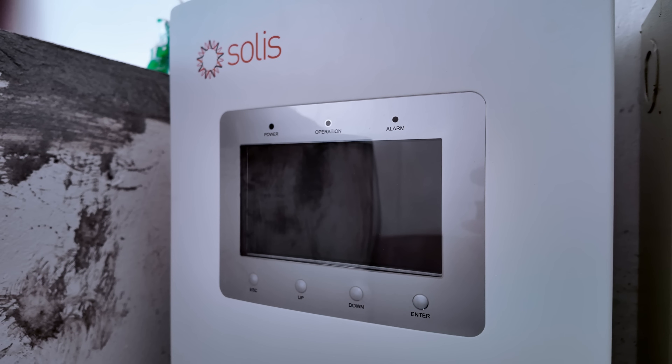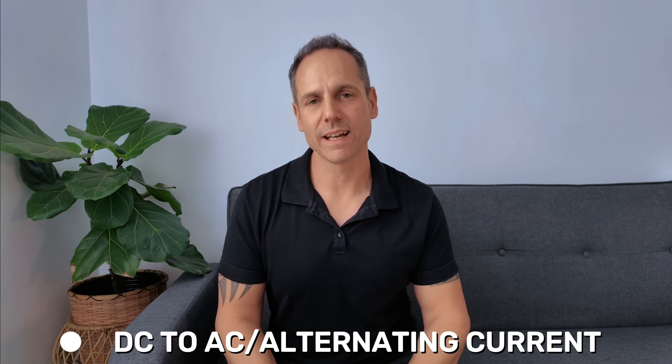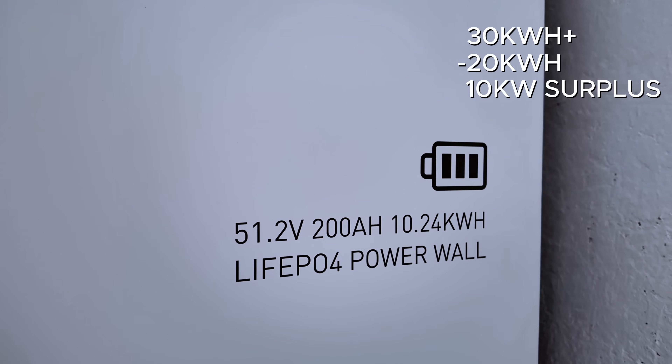The inverter's job is to change the DC power into AC — alternating current — so it can be used in a home to run appliances. The inverter feeds that energy into the house to power our appliances. Anything left over gets fed into the battery, which can then be used later when the solar panels stop producing energy, e.g. at night time. On a good day our solar setup could produce over 30 kilowatt hours. If we only use 20 kilowatt hours during the day, the excess 10 kilowatts would be stored in the battery for night time use — for air cons, refrigerators, or any power outages. Any extra power beyond that would be fed back to the grid, or if off-grid, it would simply be wasted. In some cases you could actually sell that power back to the grid and get a credit on your bill.